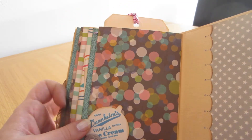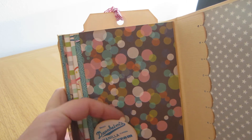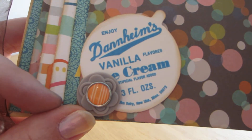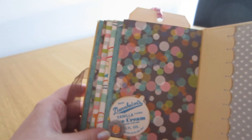And then the last page — I made a little pocket that you could put photos behind or anything you want. I decided to put the brad in the middle of the button, and it just really fit perfectly for this paper.